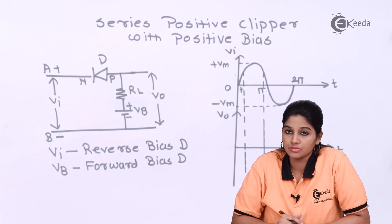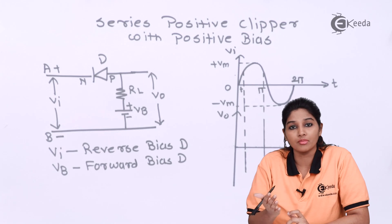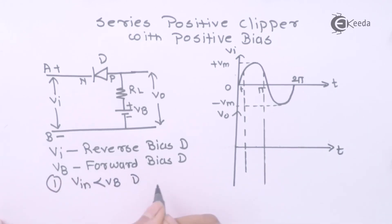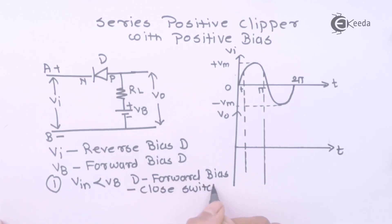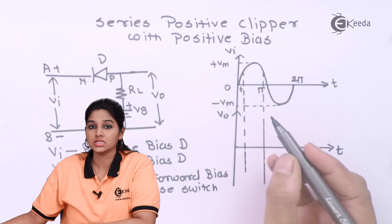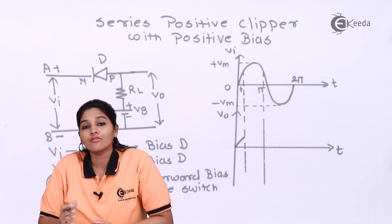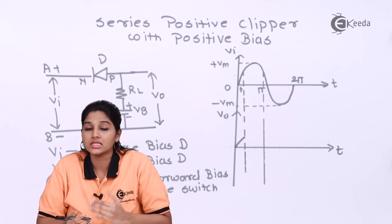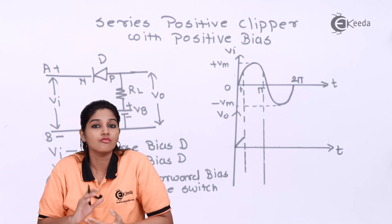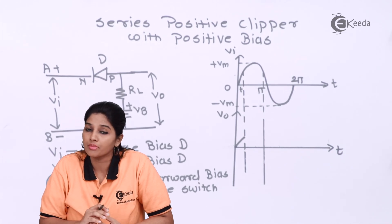During the positive half cycle of AC input signal, initially when input voltage is less than battery voltage, the battery voltage is the dominating one and it makes the diode forward biased. Therefore, it acts as a closed switch and allows output to appear in the waveform. So in the interval 0 to T1, when input voltage is less than battery voltage, some output voltage of the positive half cycle is present in the output, and that voltage is VB only. Now after interval T1, when input voltage is greater than battery voltage, the input becomes dominating, the diode becomes reverse biased and stops conducting — it acts as an open switch. Therefore, no current flows through the diode and no voltage appears at the output during this portion of the positive half cycle.